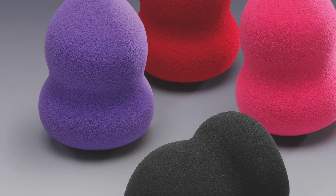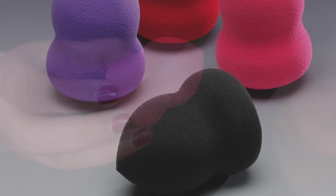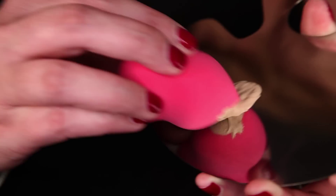Makeup artist tools are just as important as the makeup itself, which is why Qosmedix carries the highest quality cosmetic sponges designed for professional application. Our latex-free oblong blending sponges provide a comfortable grip while easily reaching facial contours.